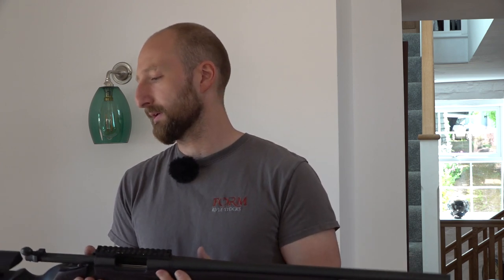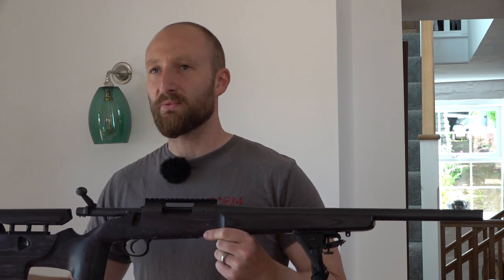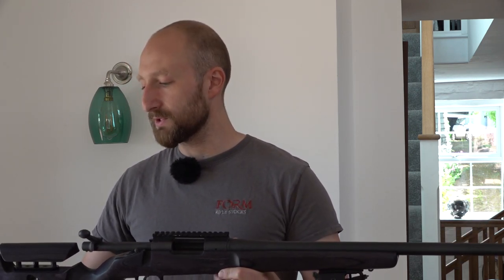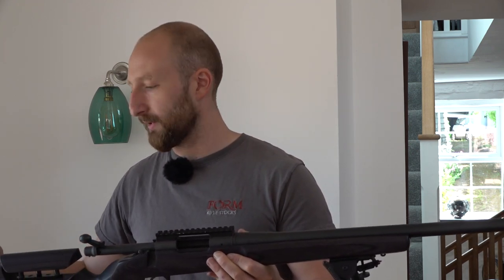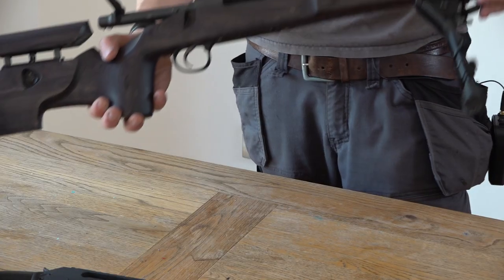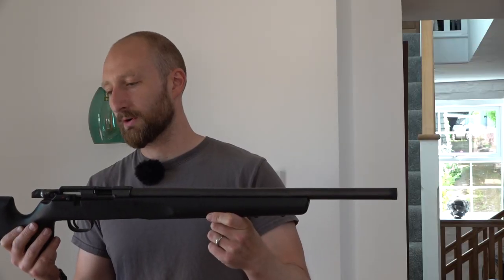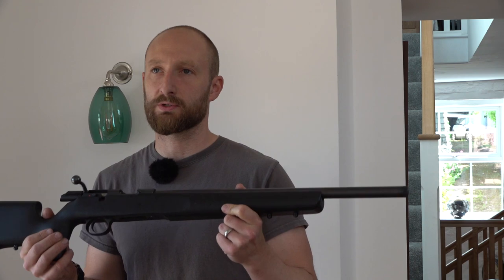This one takes a normal rifle that you get, which could be in a synthetic stock, and gives you the ability to use it better. You've got the cheek raiser, you've got length of pull adjuster, and it just means you can fit it to yourself — if you're shooting prone, if you're going to shoot with sticks, whatever you're going to do, whatever amount of clothes you're wearing. If it's nice and sunny you can pull it back out again so it fits you.